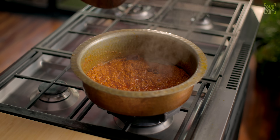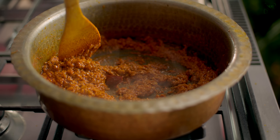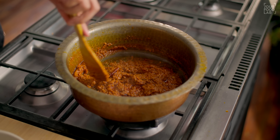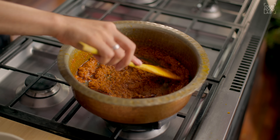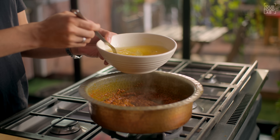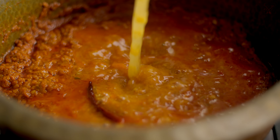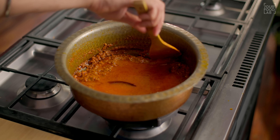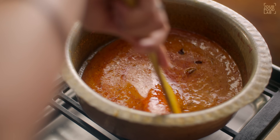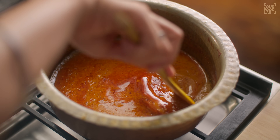After 15 minutes, check the gravy. You can see the masala is cooked beautifully — the ghee has separated and the gravy is nice and thick. We adjust the consistency of the gravy using the reserved gatte boiling water. Stir the gravy well.